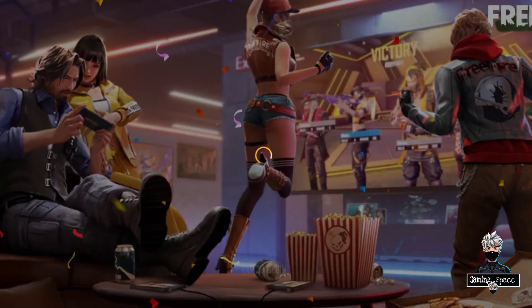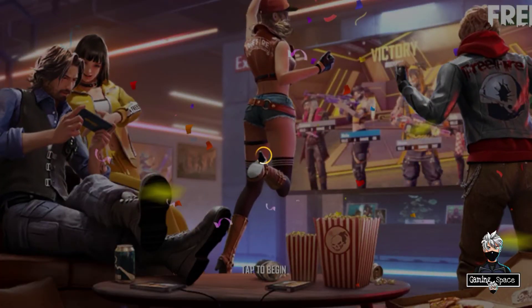Welcome back friends, this is our gaming space channel. Now we are going to talk about this video.